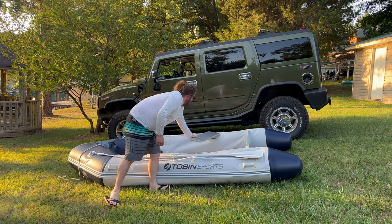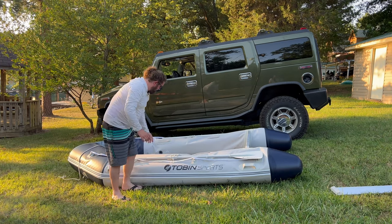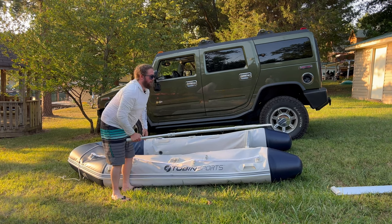Now our seat can come off — throw that to the side. We do have to pull off the oars, screw that nut off, and throw them to the side.